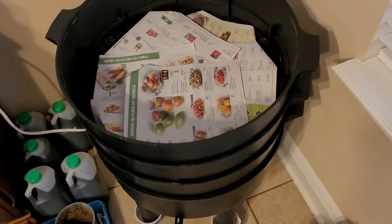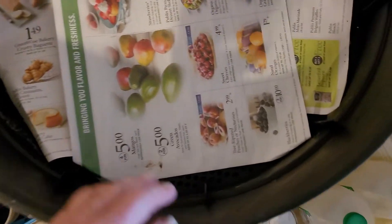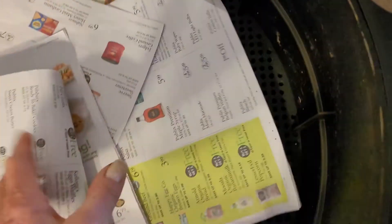So what I do is, this is the top layer and I'm going to pull this back. You can see all of the holes that are in this, and it's nice and clean.